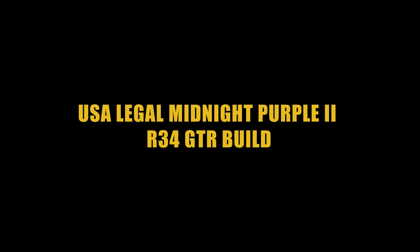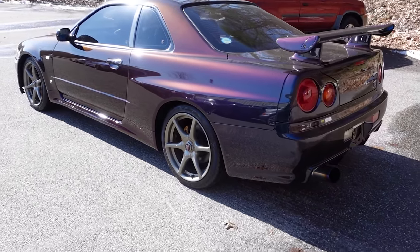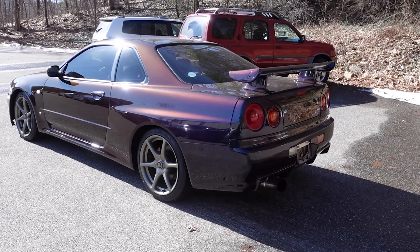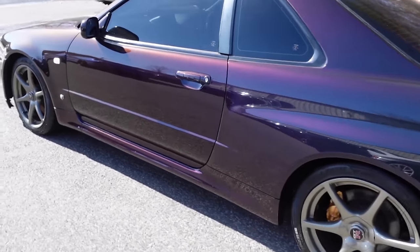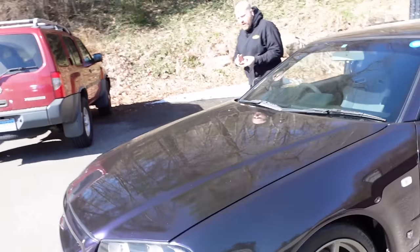We're going to go ahead and re-spray the whole entire car. 600 wheel minimum on here. We have no all-wheel drive, no ABS, no tag, no speedo, no coolant, no fuel. It's sick, right? See how they came from the factory like that.